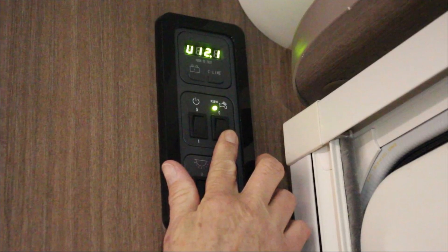Turn on the main power control panel and the sinks and showers should work as normal.